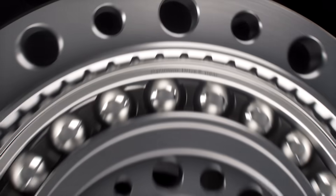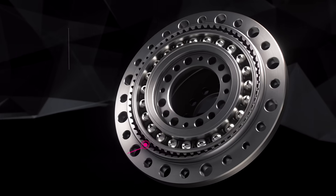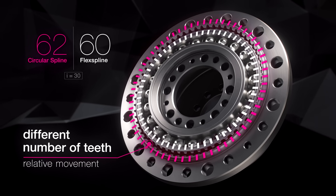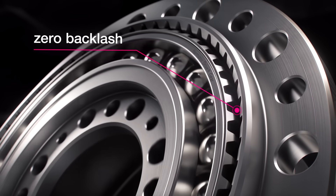The rotation of the wave generator causes a permanent tooth engagement between the flex spline and the circular spline. Two additional teeth in the circular spline cause a relative movement of the flex spline. This enables zero backlash motion transmission with high torque and low speed.